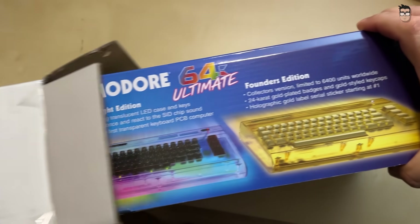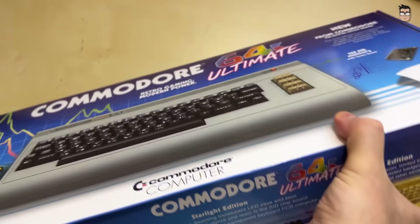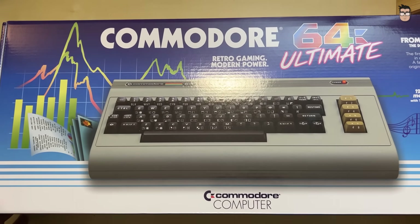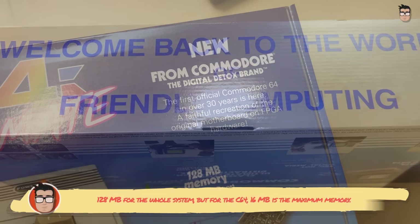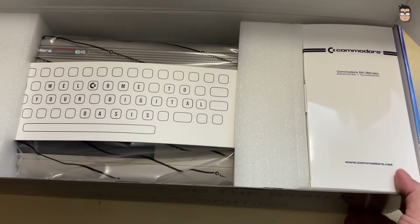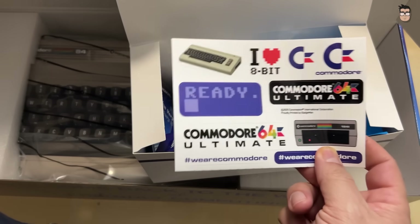The first thing we find inside the package is an elongated box, shaped like the early European versions of the Commodore 64, but featuring the artwork of the North American release. Where the original packaging proudly highlighted 64 kilobytes of memory, this new version now emphasizes 128 megabytes instead. When we open the box, the first thing we are greeted with is a warm welcome message, followed by stickers.